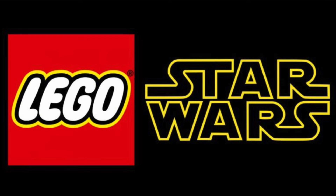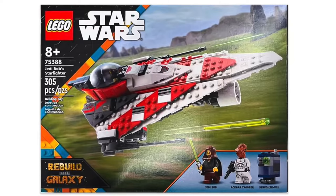We have right here the 75388 Jedi Bob Starfighter — 305 pieces, retailing for a $40 US dollar price point. It has three pretty cool looking minifigures, so we'll dive right into those.